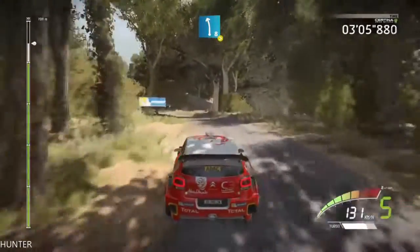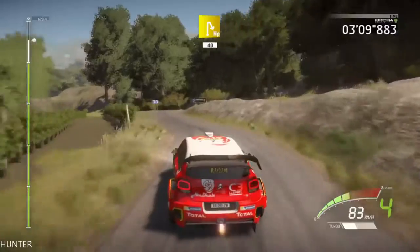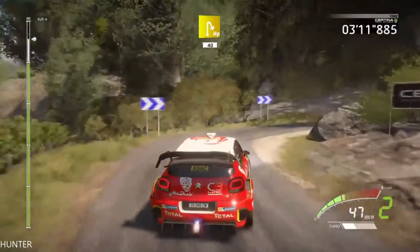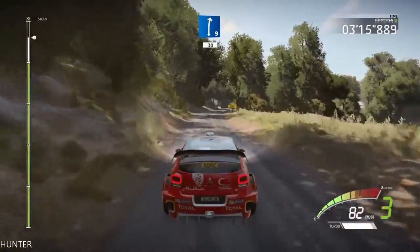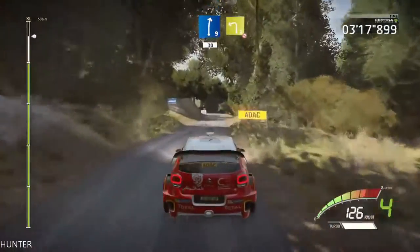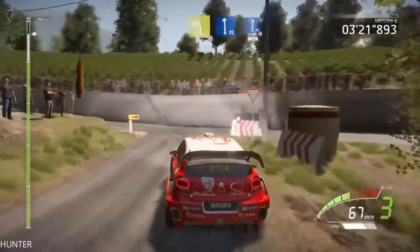Hard brake, into hairpin right, 40, and right 9, 30, and left 2, long, into junction, don't cut, flat left, into flat right, don't cut.